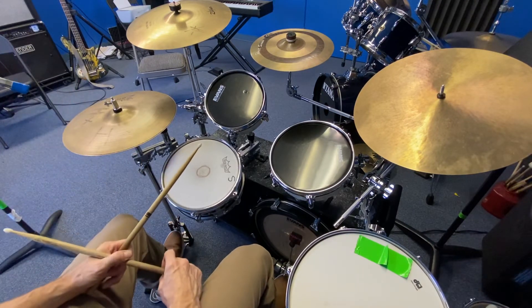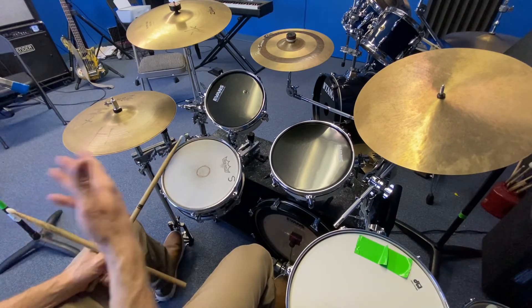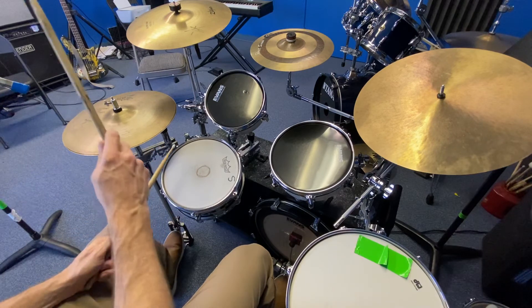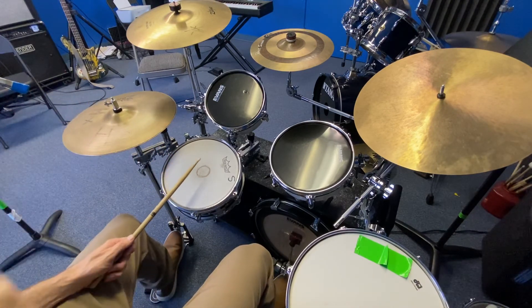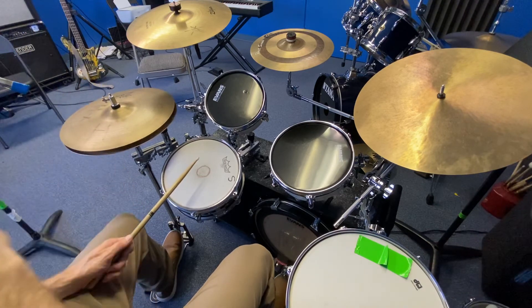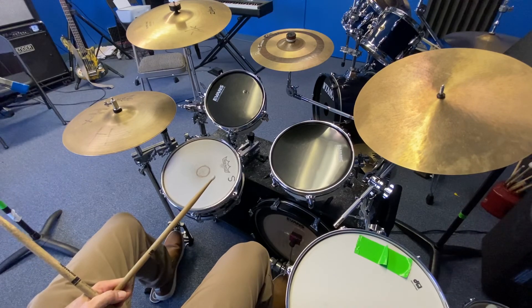So that's how you do the hi-hat opening and closing with the snare. You can also practice open and then close with your feet, which we'll try to get to a little bit more next week. Okay, there's what we did today. Great job.